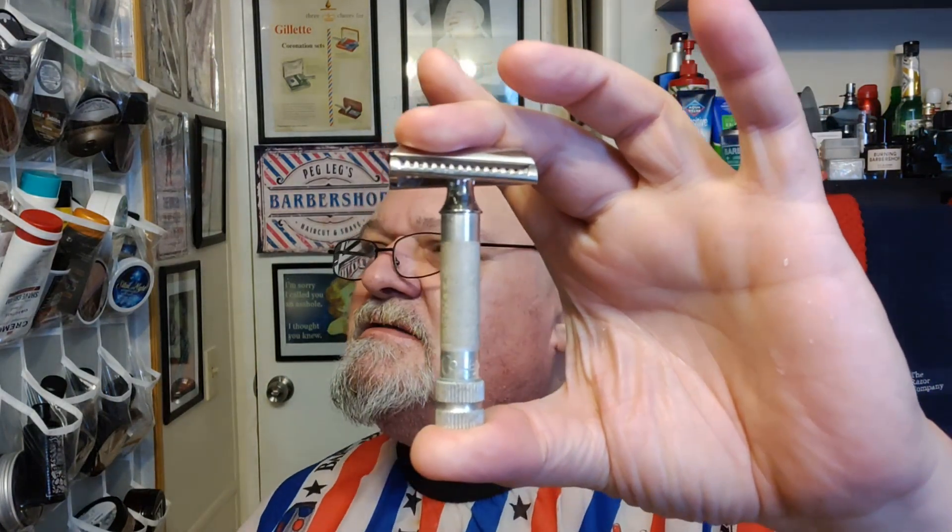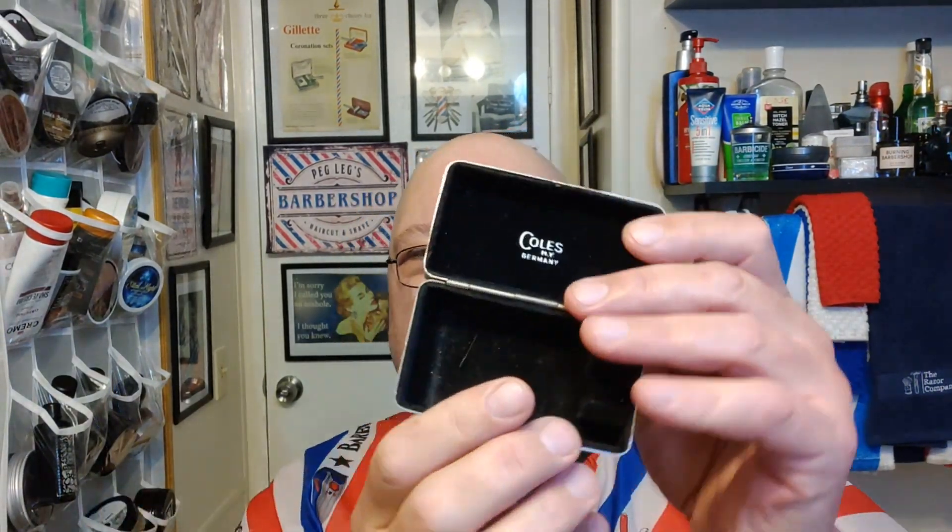Hello all, welcome back to Shaving with Peg Leg — a little late but we're here. It's like 11:30 at night. I gotta go see mom again tomorrow at rehab, so I want to go in the morning. Time to get a shave. On today's razor: the Kohl's slant.